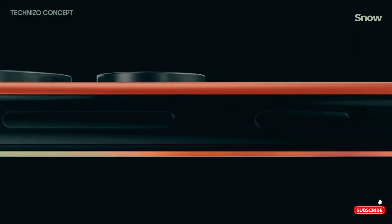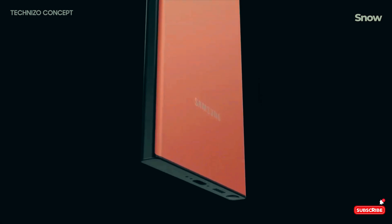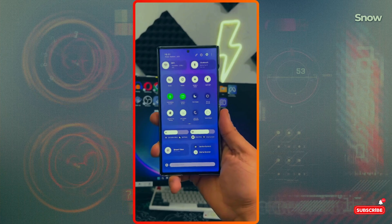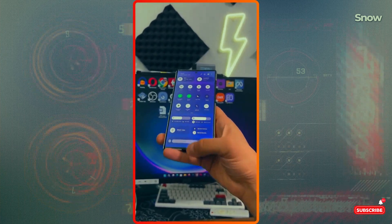And hey, this is just the tip of the iceberg when it comes to the Galaxy S25 Ultra. We're talking insane AI capabilities, a crazy powerful camera system — but more on that in my next videos.